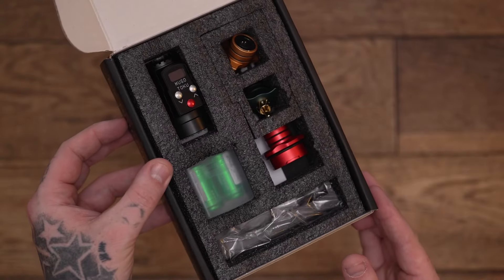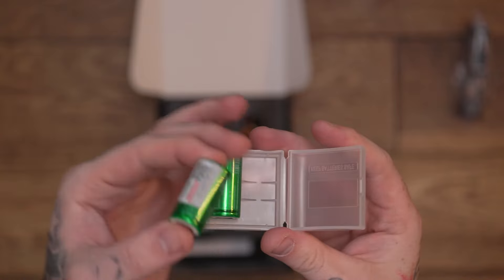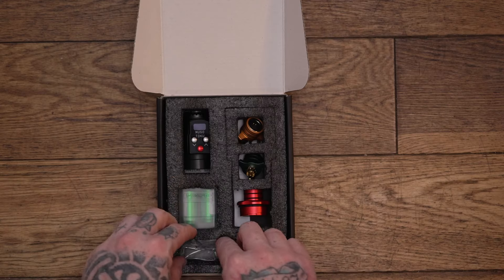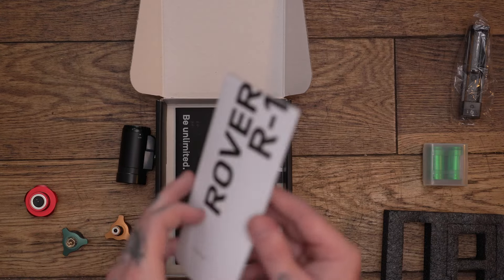I am championing this particular connection — I think this should be the standard connection on all batteries purely because of the interchangeability. Now, in this pack, very similar to the other one, you get the battery, you get all the connectors, you get two batteries which are the same as the other one — the small little green ones. You also get a charger with a USB cable, some stickers, and the instructions.